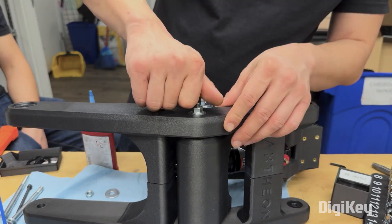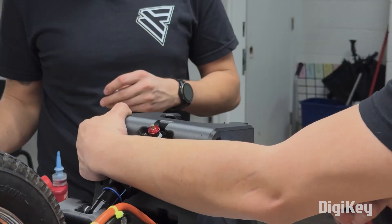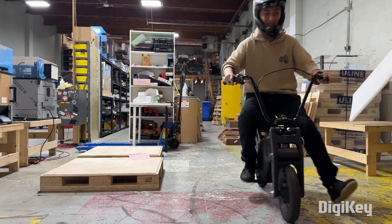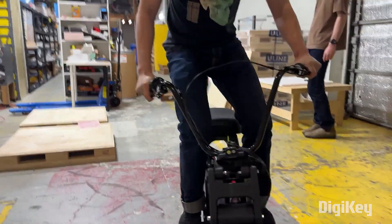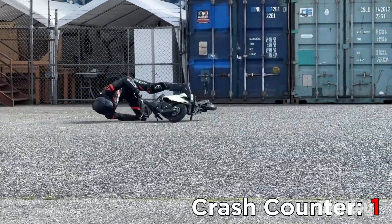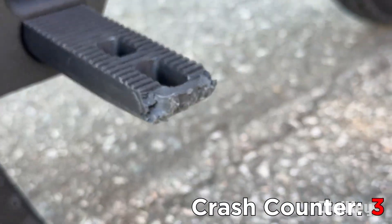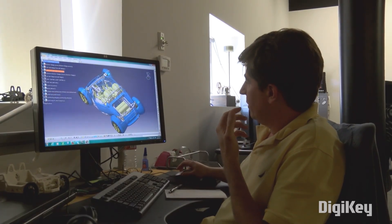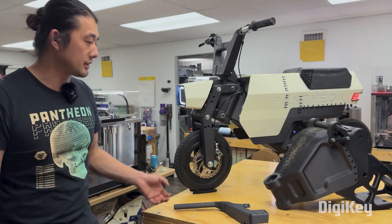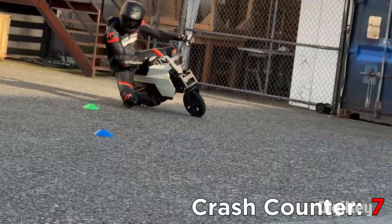The number of non-3D printed parts on this motorcycle is a shockingly short list: the wheels, the motor, the fasteners, the handlebars, and the control levers — and that's about it. You get to see the engineering team at Pantheon really put this thing through its paces, taking it over some sweet jumps and crashing it a number of times. The metal brake levers needed to be replaced a number of times, but the only 3D printed part that failed was the foot peg — not because it snapped, but because it kept getting ground down over multiple crashes. The Pantheon Campo is made on a specialized printer, but one that's a lot closer to what you and I have on our workbenches, and it's really impressive to see what can be made on them today.